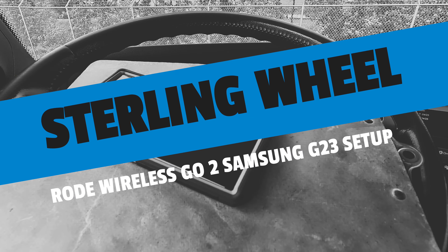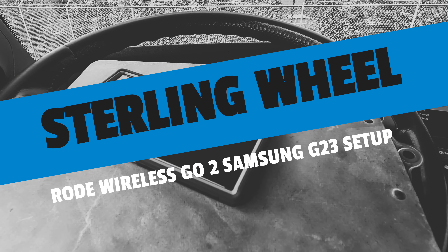Hey kids, how we doing? I wanted to make a quick tutorial video for using these Rode Wireless Go 2's.